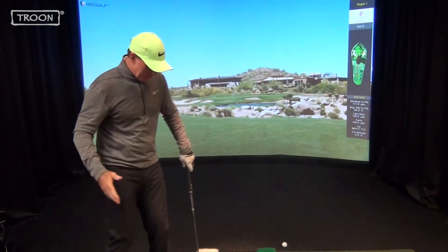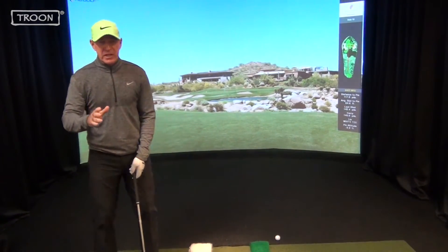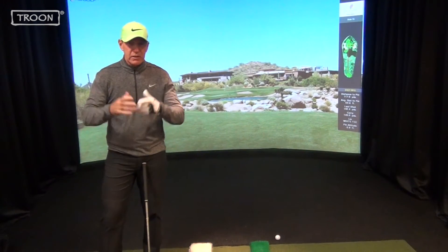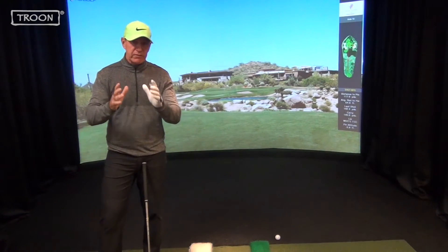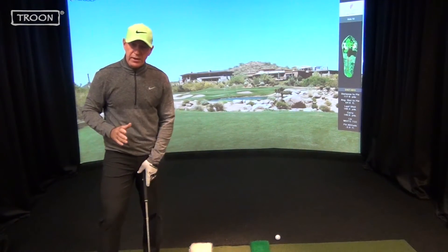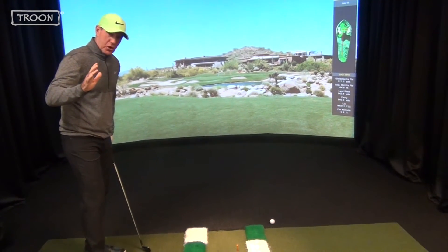I see a lot of golfers at a golf shot and they'll throw a club down along their feet. If you don't aim your feet, you need to aim the club face. Harvey Penick used to say you take dead aim. The golf ball goes where your club face is looking at impact. So step number one to consistency is you've got to get that club face aimed at your target.